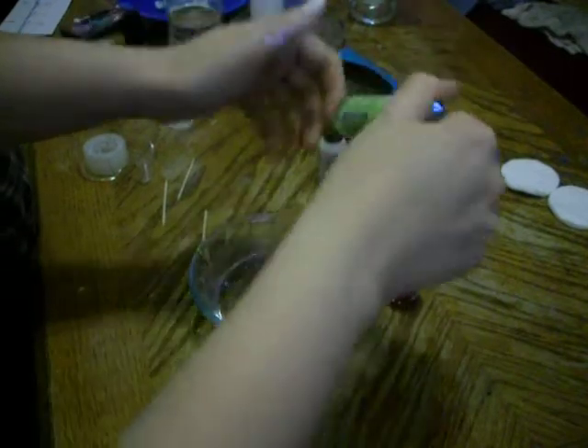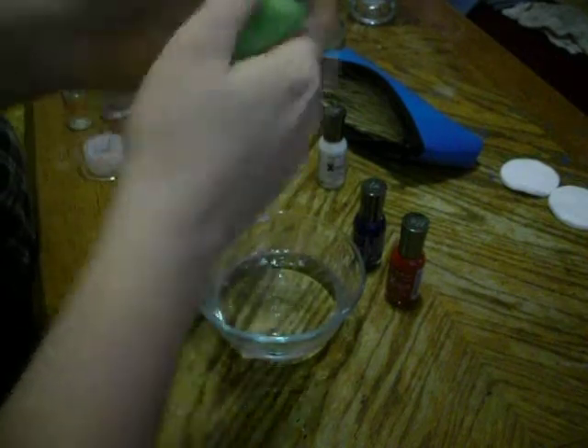I grabbed just three random colors that I thought would show up good on the camera. Last time I did bright and it was kind of hard to see. So get them open and get them ready.